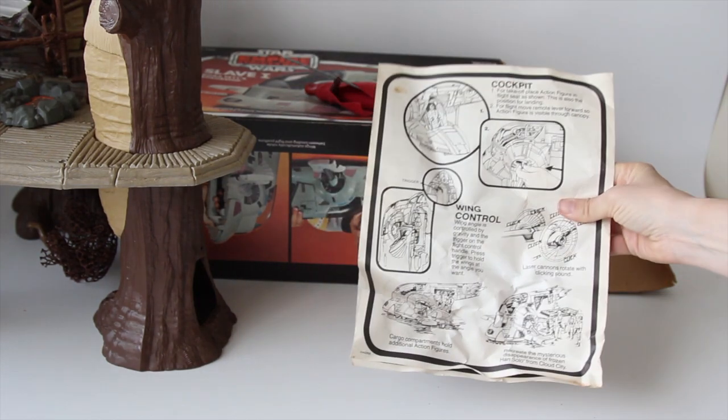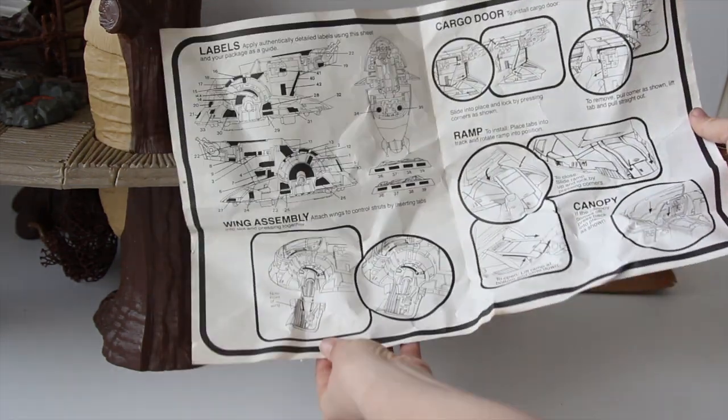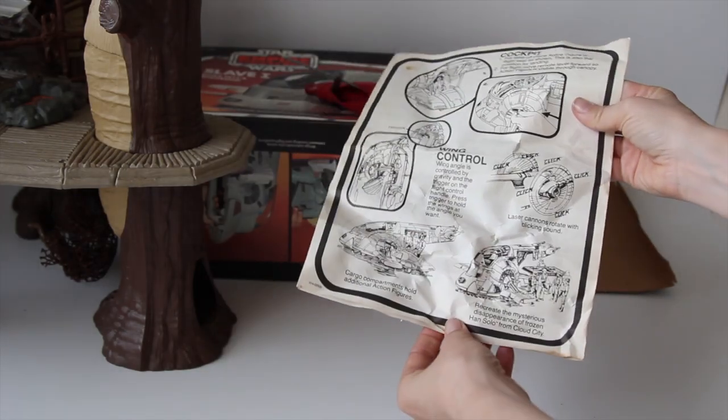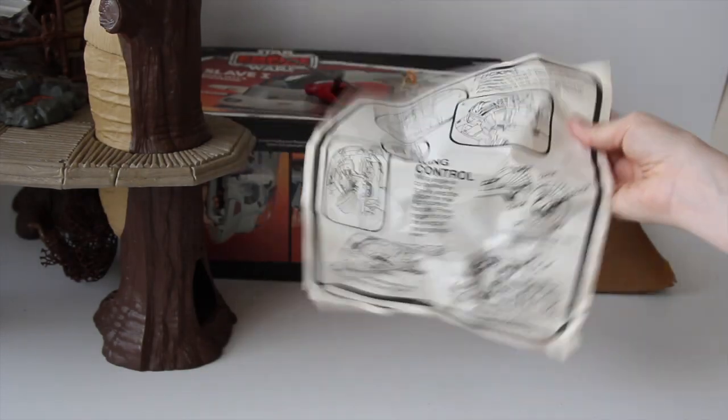You can see in the background a Slave One. Got the instructions for it — pretty crinkly, but it hasn't been eaten by silverfish or other bugs, so pretty cool.